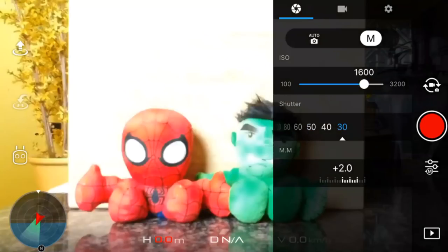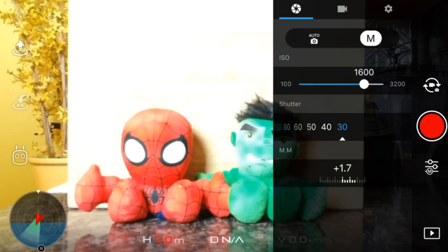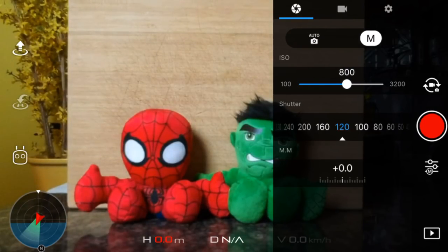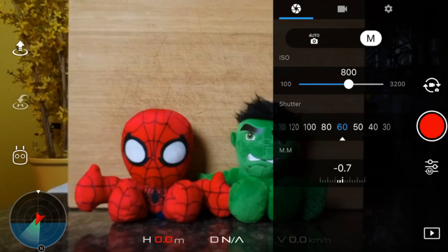If the EV is plus two, it'll be too bright. If it's minus two, the picture will be too dark. However, there are some situations where you might want a high or low EV — for example, if you're trying to take a picture in a darker environment with a slower shutter speed, then you'll want a higher EV setting. You can keep your eye on the EV dial to assist in getting the proper setting. The shutter controls how long light is let into the lens. A low shutter speed lets more light in and is good for low lighting, while a high shutter speed is good for crisp shots of moving objects or people.